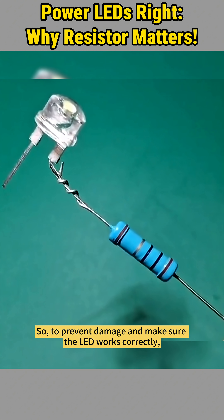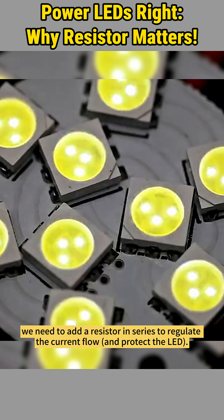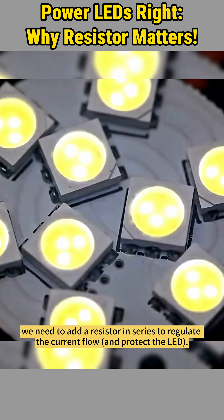So, to prevent damage and make sure the LED works correctly, we need to add a resistor in series to regulate the current flow and protect the LED.